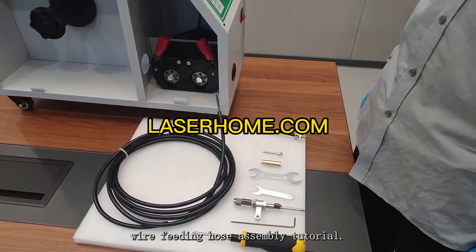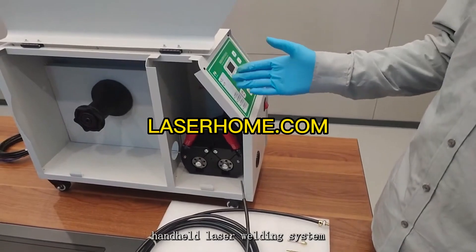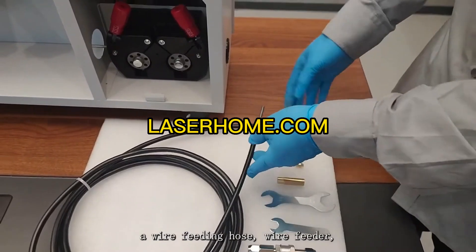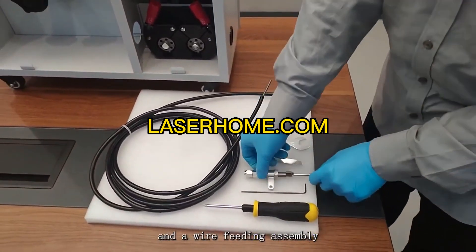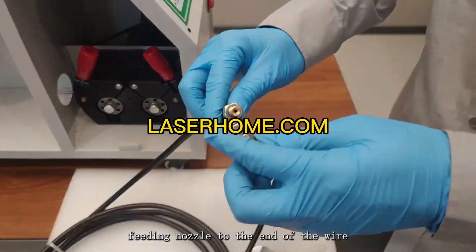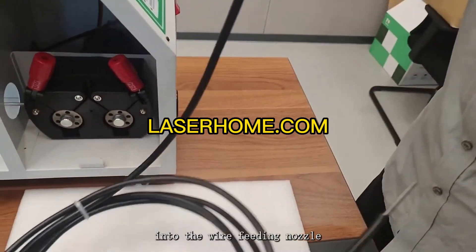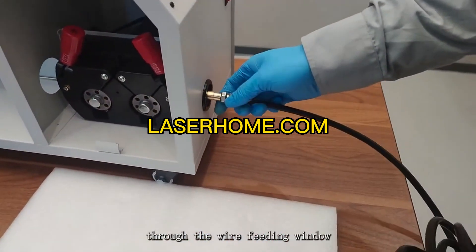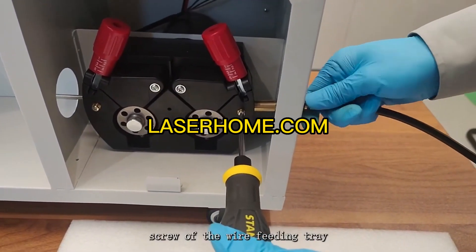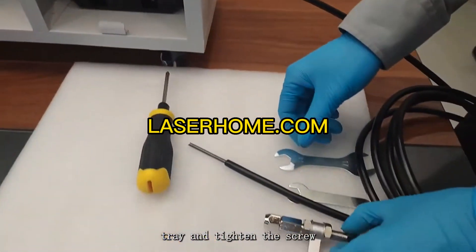Wire feeding hose assembly tutorial: the dedicated wire feeder for Raytool's handheld laser welding system consists of a wire feeder, a wire feeding hose, and a wire feeding assembly. When using, first rotate and fix the wire feeding nozzle to the end of the wire feeding hose with the nut, then insert the copper nozzle into the wire feeding nozzle. Slowly pass through the wire feeding window under the front of the wire feeder, loosen the front end screw of the wire feeding tray, insert it into the wire feed tray, and tighten the screw.